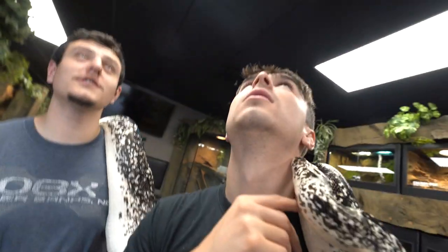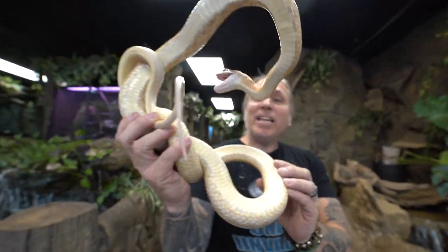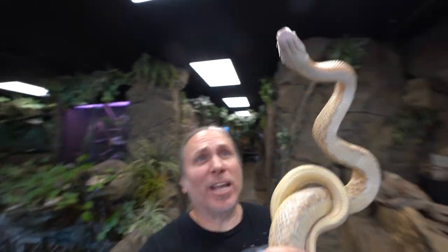It helps you build that confidence to handle something a little bit more gnarly. Jimmy is a Chinese beauty snake, but his attitude is far from beautiful.